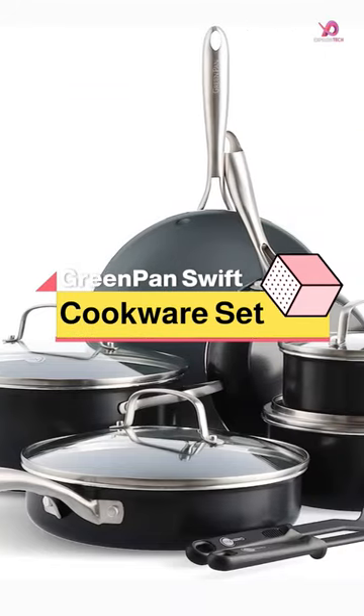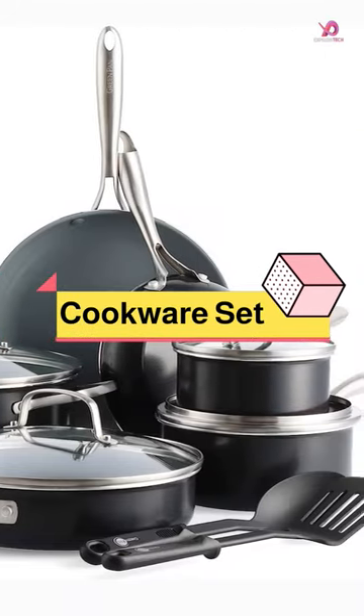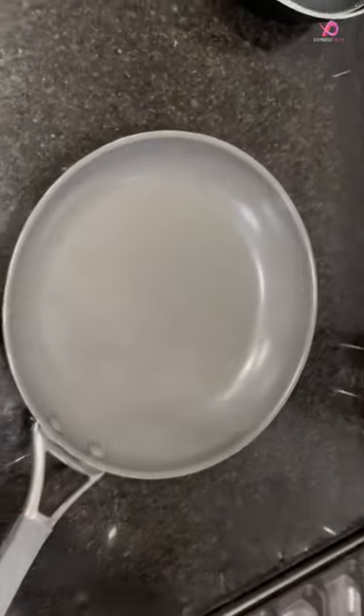The GreenPan Swift Healthy Ceramic Non-Stick 12-Piece Cookware Set is an excellent investment for those seeking a versatile and healthy cookware set.